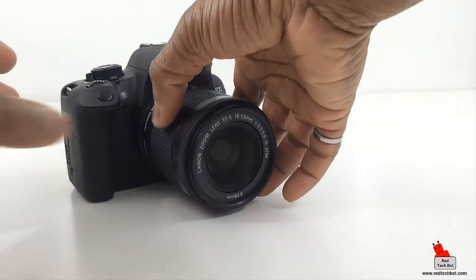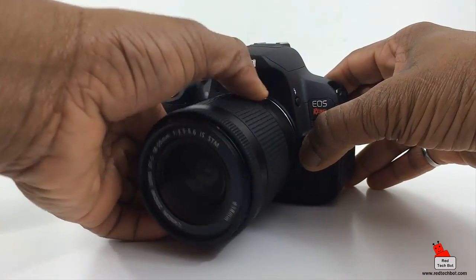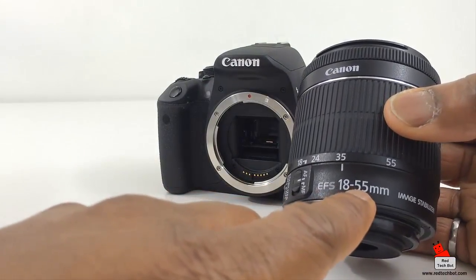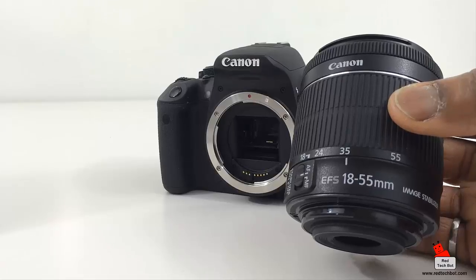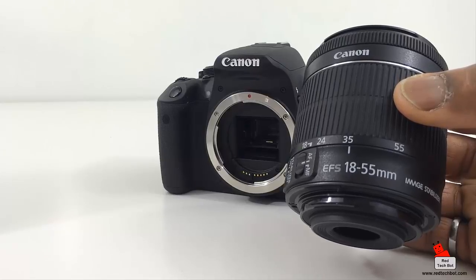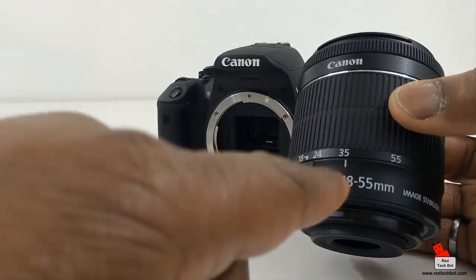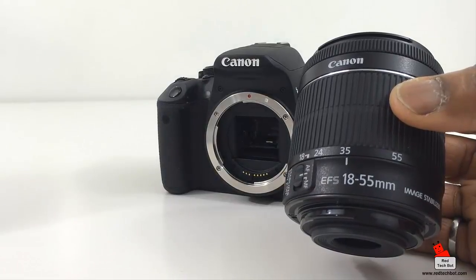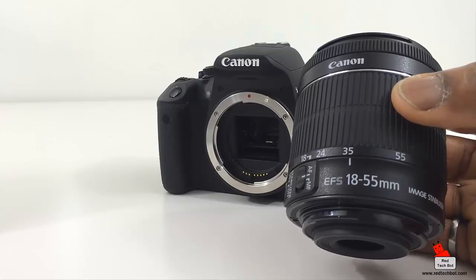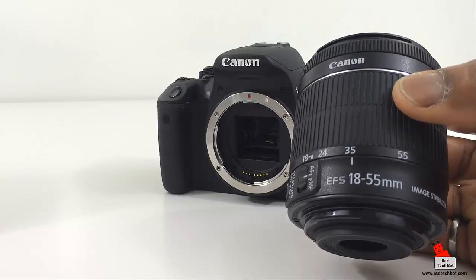Let me take the lens off for a second. You'll notice this particular lens says 18–55 millimeters — that refers to the focal length. 18 millimeters is wide angle and 55 millimeters is more zoomed. When you zoom your lens you're moving between the 18 and 55 millimeter settings. Millimeters here represent the distance between the camera sensor and the point of convergence in the lens.